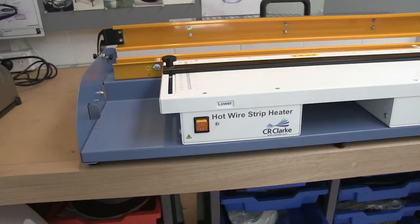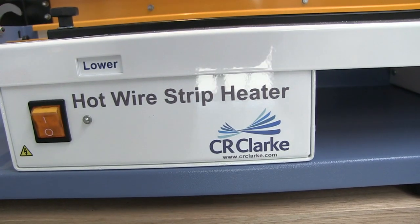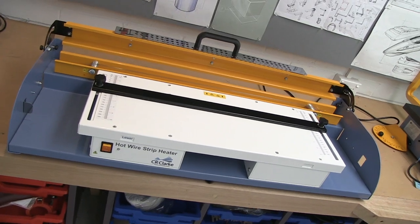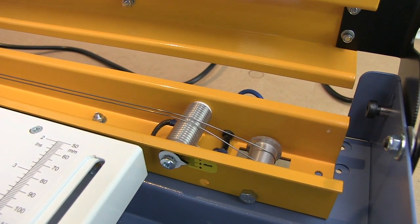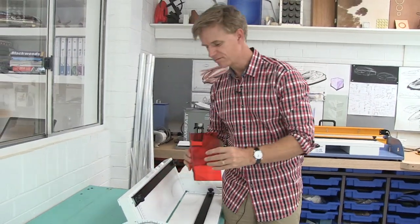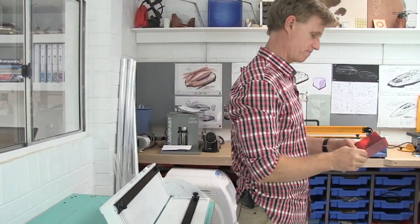So that's the 600H Strip Heater from CR Clark. Built really solidly, it's a super fast process. Using two wires, you can change the radius of that curve. It only takes about a minute to heat up, and then with the folding jig, you've got a perfect combination to get repeatability in the classroom.